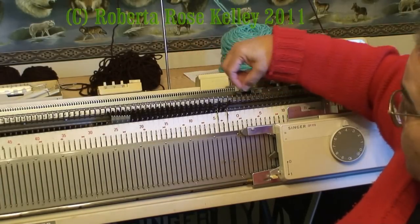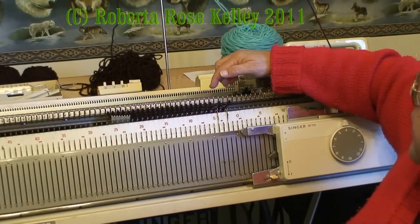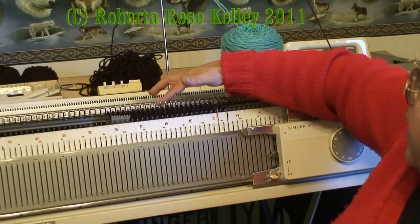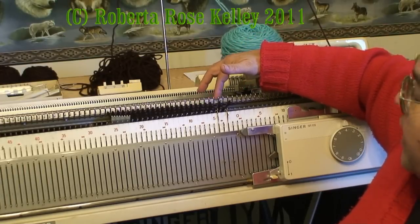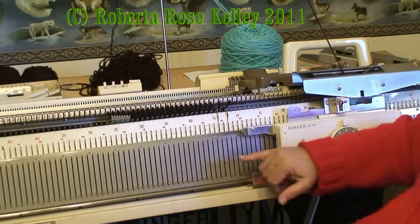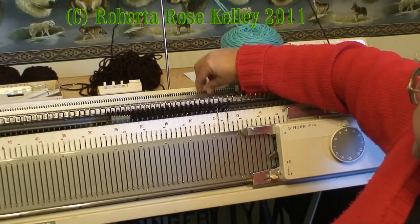For the buttonholes, every so many rows I would transfer a stitch over to make the buttonhole. But I'm adding a zipper to this one. So I took the pattern and added four stitches to the side of the cardigan — two of them are still on the ribber and then the first two here are going to be the same.